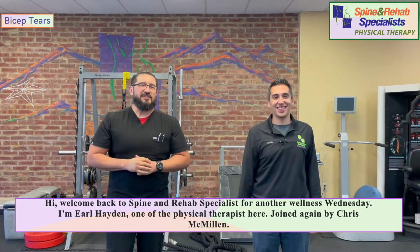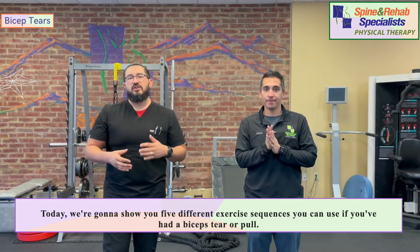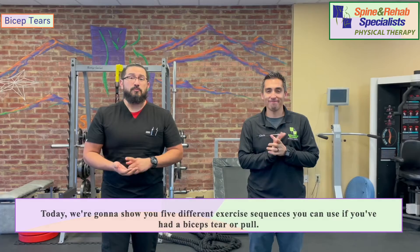Hi and welcome back to Spine and Rehab Specialists for another Wellness Wednesday. I'm Earl Hayden, one of the physical therapists here, joined again by Chris McMillan. Today we're going to show you five different exercise sequences you can use if you've had a biceps tear or pull.